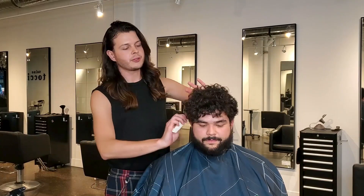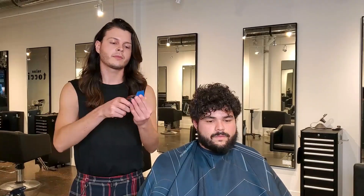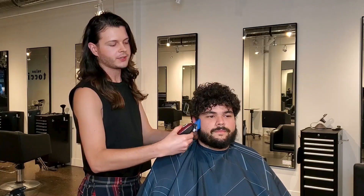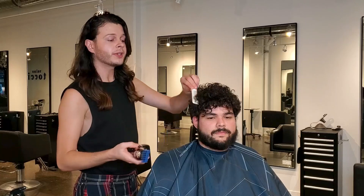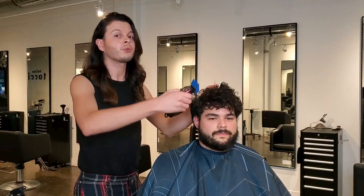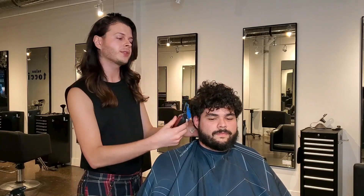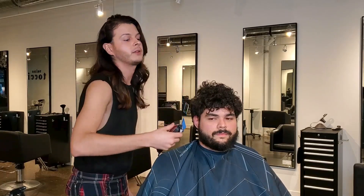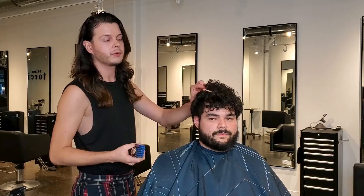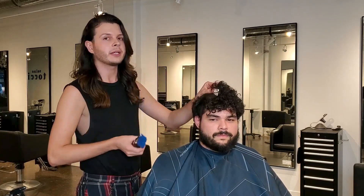I'd recommend brushing up the hair. Pick up the clipper, snap on your number three guard, start at the base, and slowly move the machine up. You'll notice that eventually the head starts to round. What you don't want to do is follow the shape of the head — as soon as the head starts to round, just keep moving the clipper up. The hair above the round of the head that you don't need to touch will stay where it needs to stay.